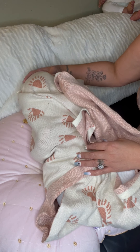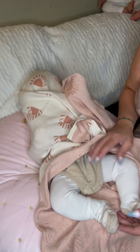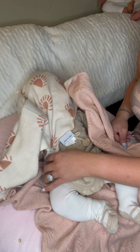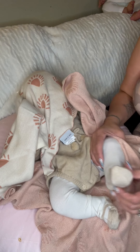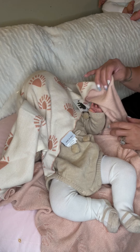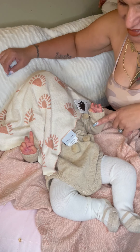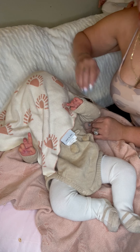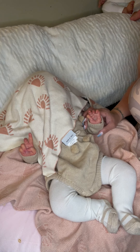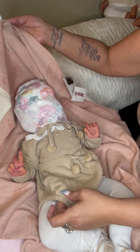I think she has a diaper head. Oh my goodness, look at this outfit — oh my goodness, Sarah, thank you so much! These are her little legs and she's got stockings. I love this outfit already! Do you guys know who it is by her hands? You guys know them hands?